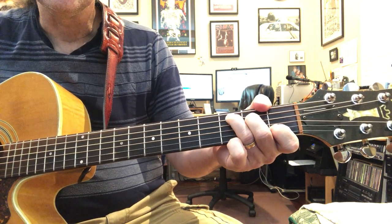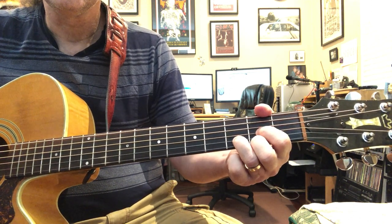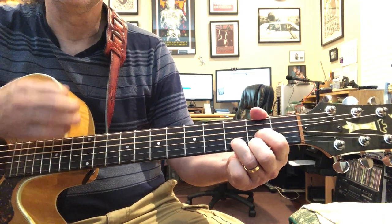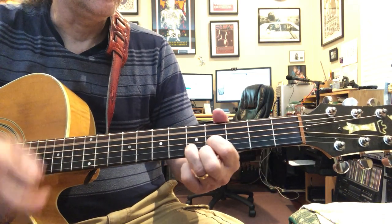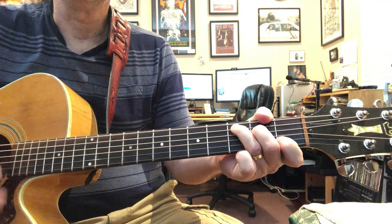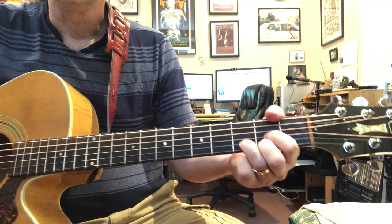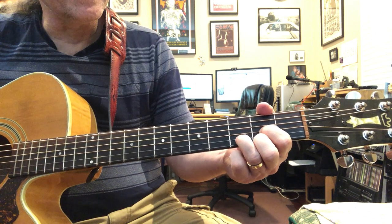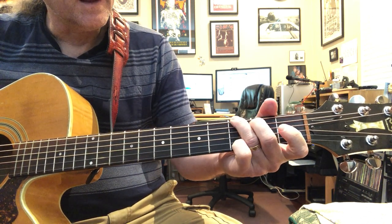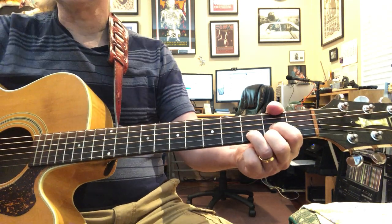You can use it to go to the F - open, then a hammer-on then off on the second string first fret, then two and off on the third string - then F, C, E minor, that riff again. When you get to the last D at the end of the verse it has one of these.